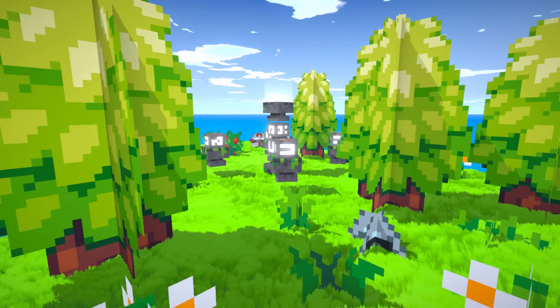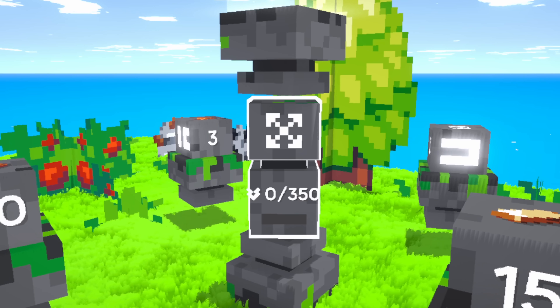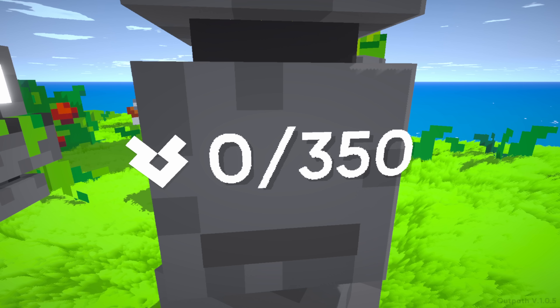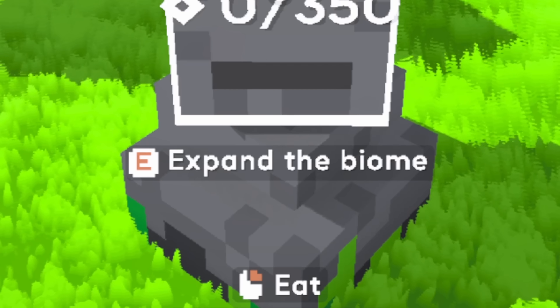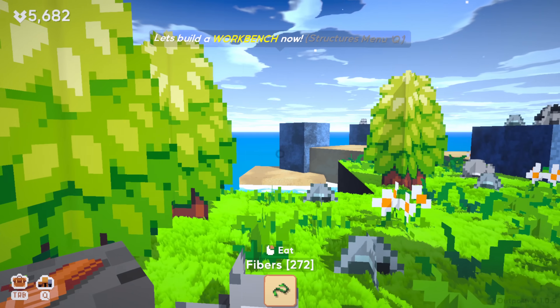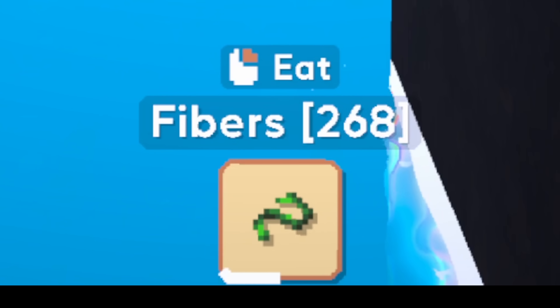Let's go check out whatever this thing is. It turns to stare at you, but at least we can understand what it means. This thing is at 0 out of 350 of these things, which happen to be the currency I have — after all the resource slapping, I have 6,032 of them. And looking over at this main thing, we have the option to expand the biome. Don't mind if I do. Let's have some celebratory fibers.